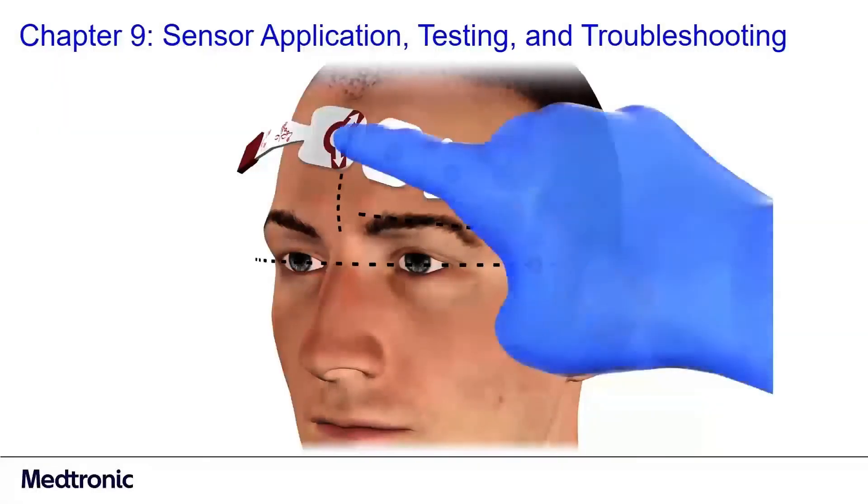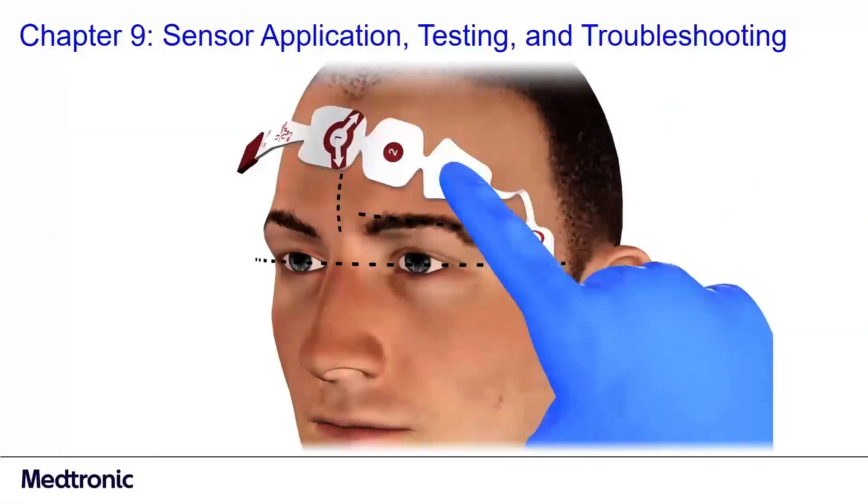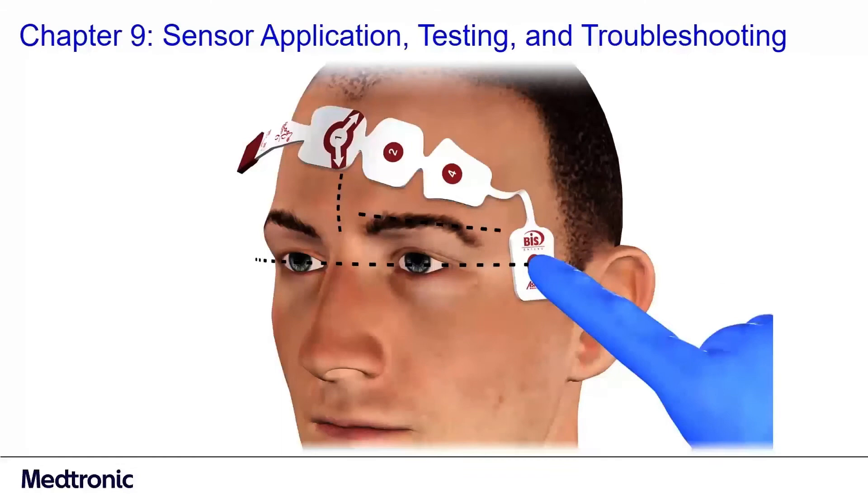Then press on all electrodes with your fingertip and hold firmly for five seconds. Finally, insert the sensor tab into the patient interface cable.